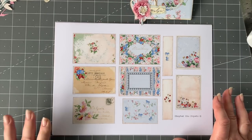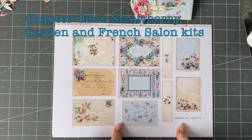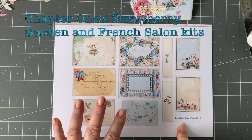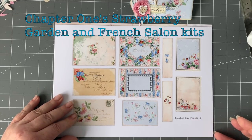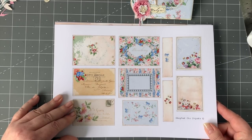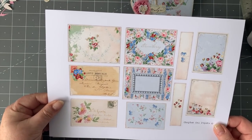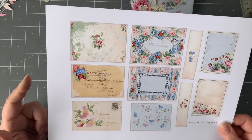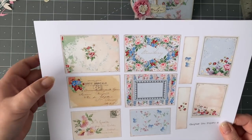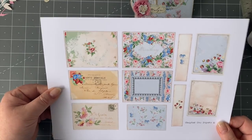Here we have a sheet from the Strawberry Garden kit. I've printed this out slightly smaller than intended — I think at 79%. I've printed it on 200 gram paper because they're journal cards and I don't want to back them on anything to add to the bulk.